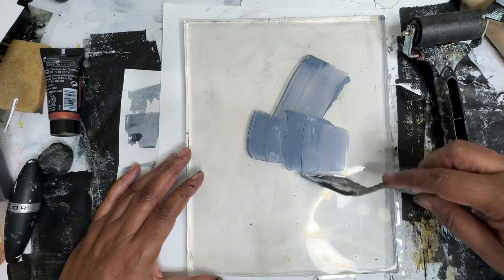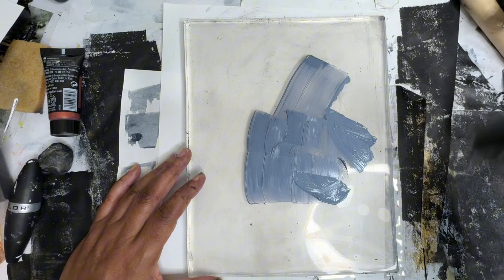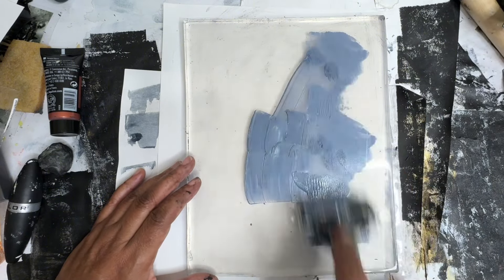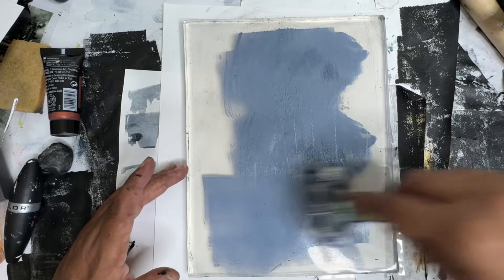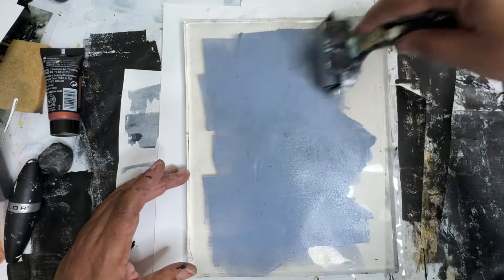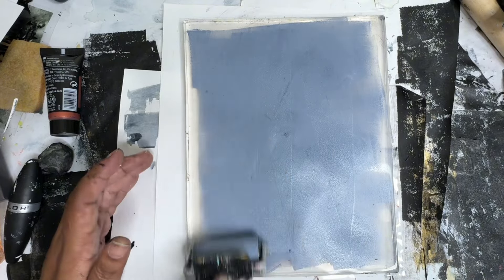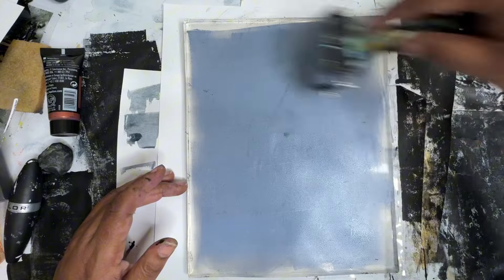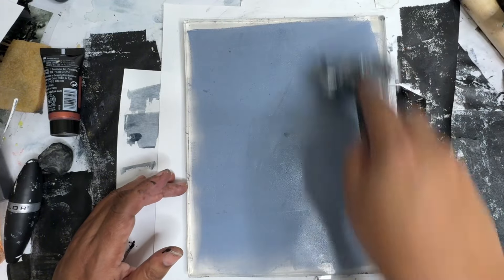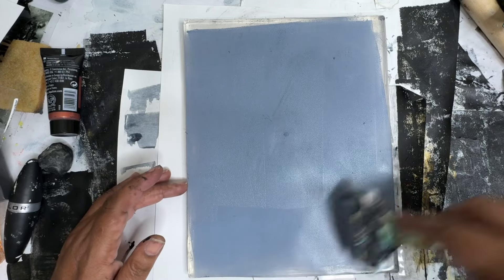We're going to start off with a bit of Payne's Grey mixed with white. I'm just going to roll that out. This is my new gel plate. I'm just going to make a background here, which we're going to put the image on top of. I'm having some good luck with this lately. Let's see how it works.